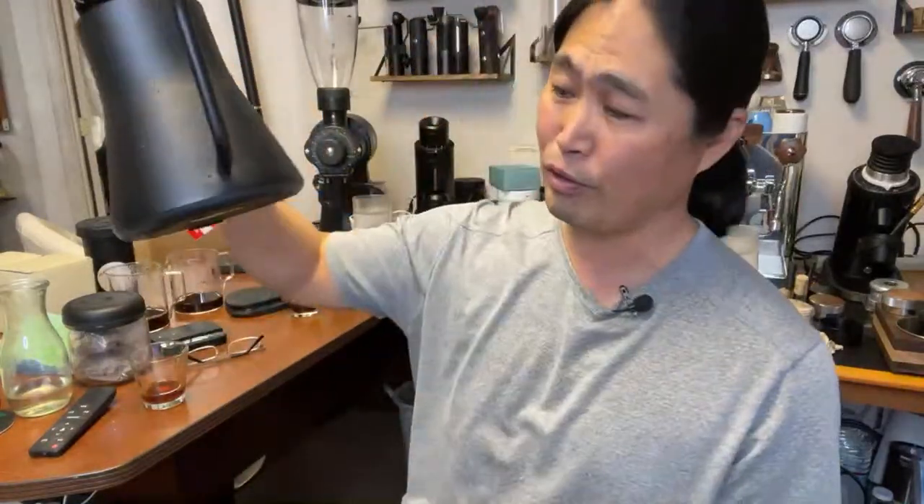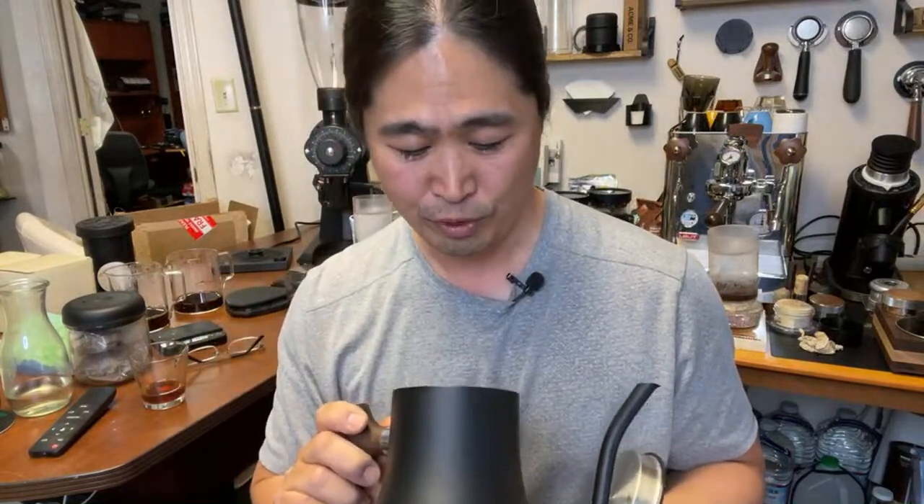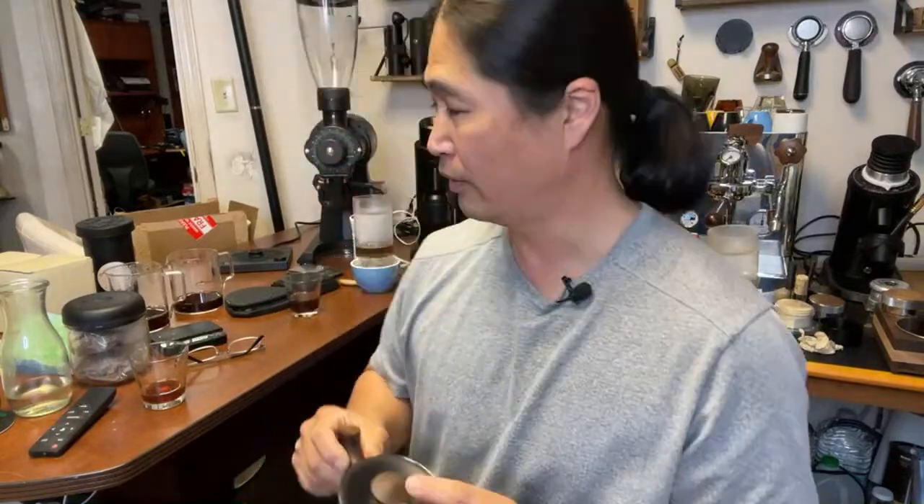Make sure to check out the Fellow Stagg kettle - I'll put the link down below. I know some people complain about the flow control on this one; you'll see the flow restrictor inside compared to other kettles. It's designed to pour slowly because if you're doing pour-over you want to be precise. The reason I mention this is the price - this kettle is usually $160, plus we've got the $10 discount, so you're looking at getting it for $99. If you've been thinking about it for a long time, this is the opportunity to pick one up. See you guys tomorrow!